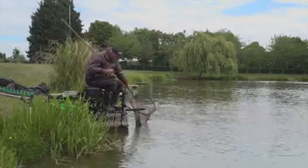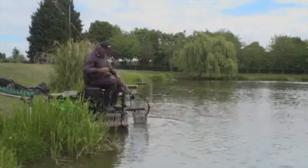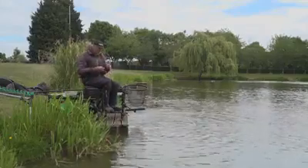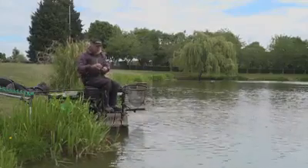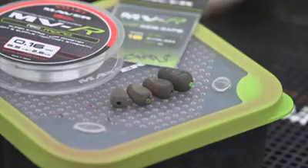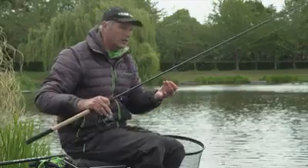We'll put him back to catch him another day. That's my feeder setup. So what I'm going to show you now is how I set my bomb up. At Maver, we've got these new MVR Finesse inline bombs. They come in 6, 8, 10 and 15 gram.